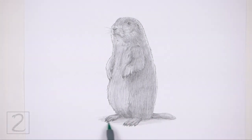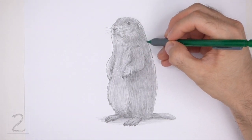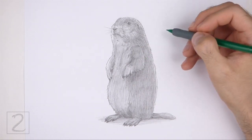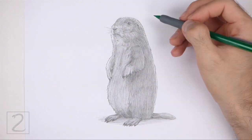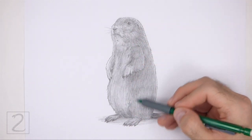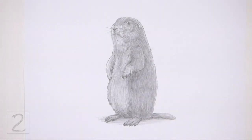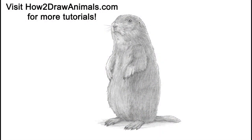Keep shading until you're happy with the result. And that's it for the prairie dog. Don't forget to pause the video to draw at your own pace. Also, please visit howtodrawanimals.com where every step of this tutorial is broken down into an individual image. If you enjoyed the video, please leave a like and a comment. Subscribe for more videos in the future. Thank you for watching and until next time, keep drawing.